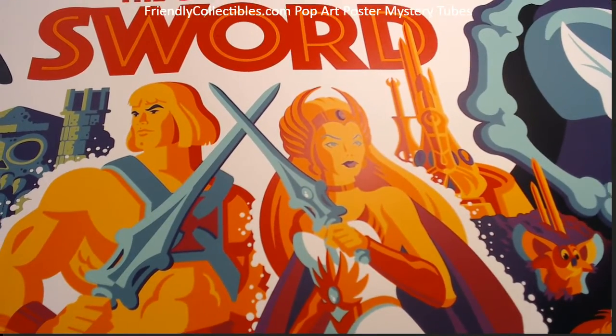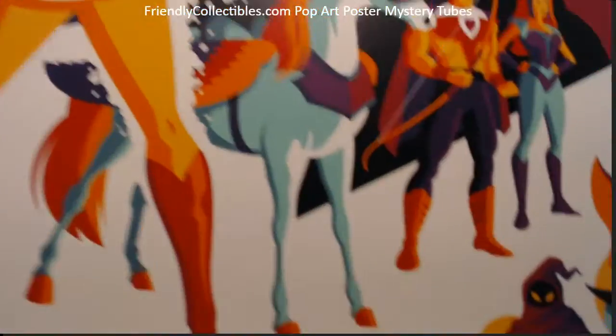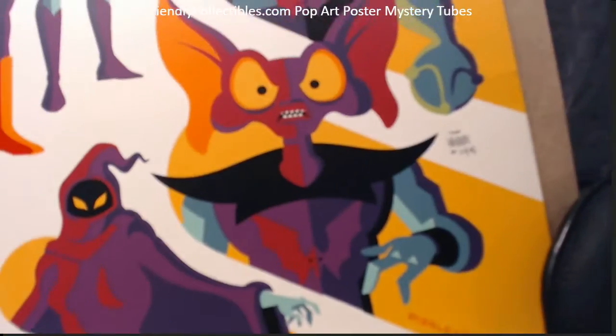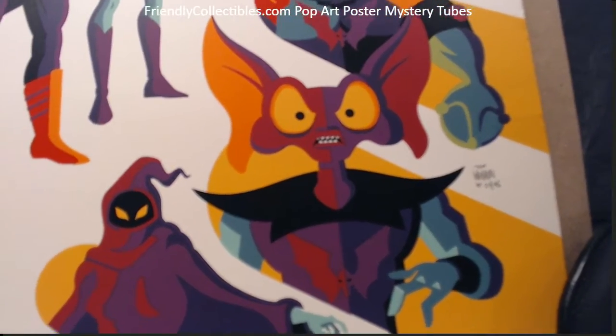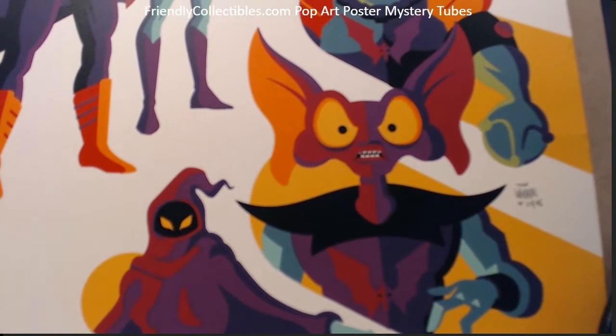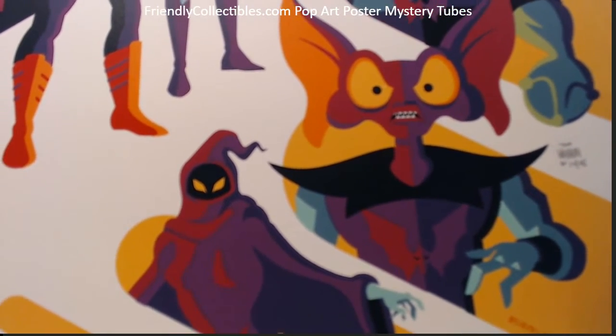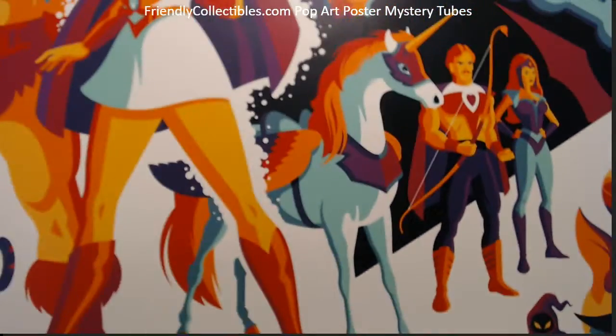And She-Ra — so that's kind of his trademark. He usually does the half-shadowed face. These two characters here — what's that character called, Orca or something, if I remember correctly — but you can see the half-shadowed face on them as well.